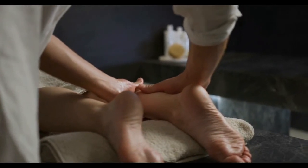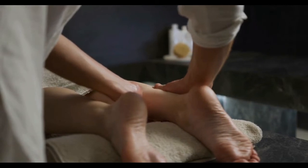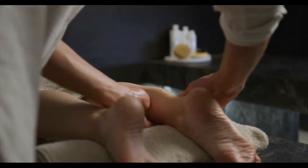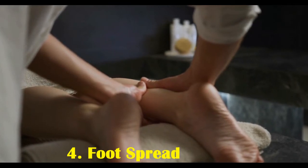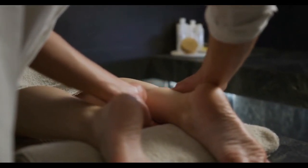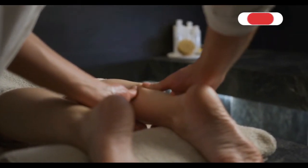Three: toe bends. Toe bends may encourage flexibility in the foot. To use this foot massage technique, hold the heel with one hand. Bend all the toes on one foot back and forth at the same time with the other hand. Repeat this movement, gently increasing pressure and flexing the toes to their full range of motion.